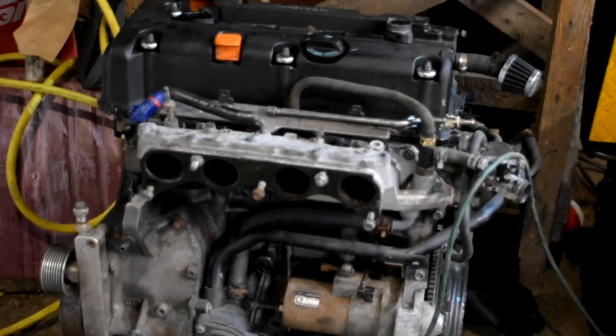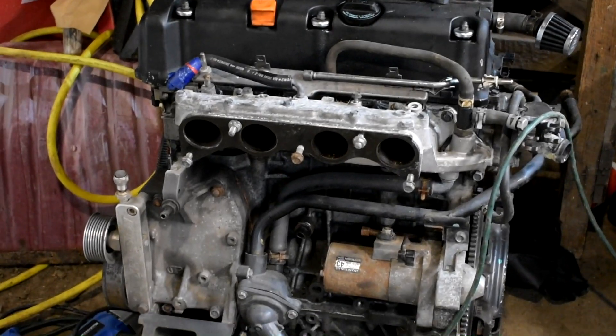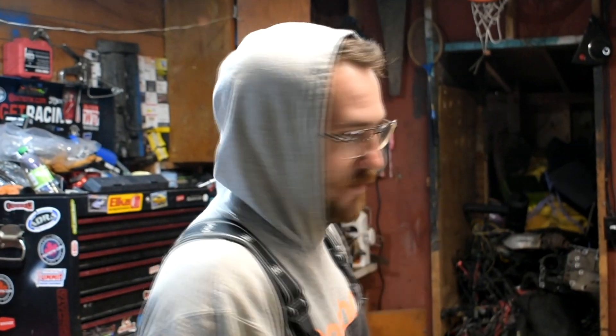We're going to put new valve seals in this Z3 head. Then we're going to start tearing down his K24A — get the head off, oil pump, all the accessories. Probably slap the oil pump on first and then get the head on. Hopefully get it fully assembled, transmission back on, ready to drop in the car and race everybody.